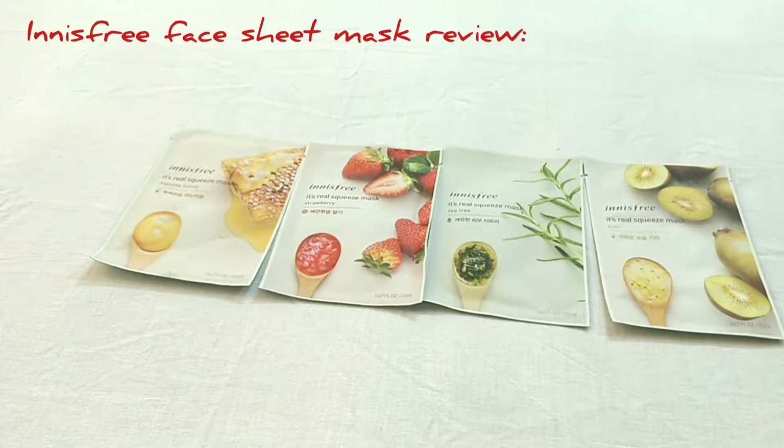These are from the Innisfree brand. If you don't know, Innisfree is a Korean beauty brand and they are quite well known for their skincare. They launched their first store in Delhi a few years ago, then opened their first store in Mumbai last year, and at the end of last year they also launched online on Nykaa. So if you are not from Mumbai or Delhi, you can buy these sheet masks from Nykaa.